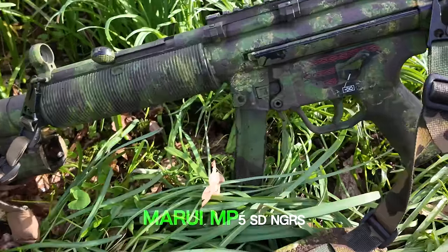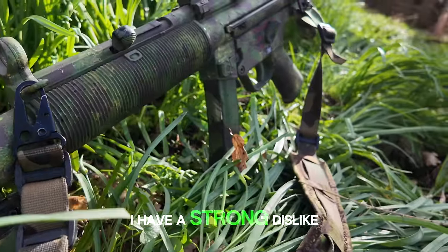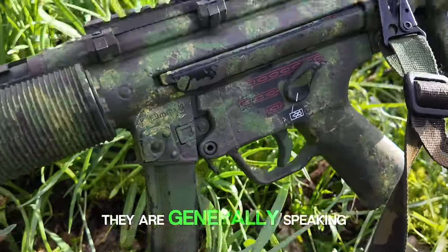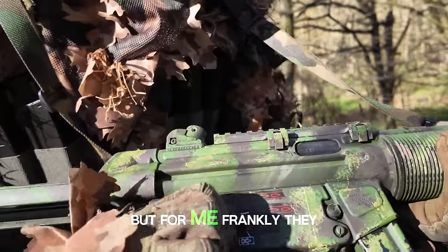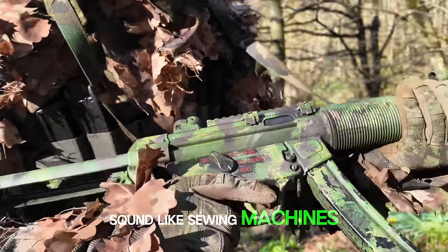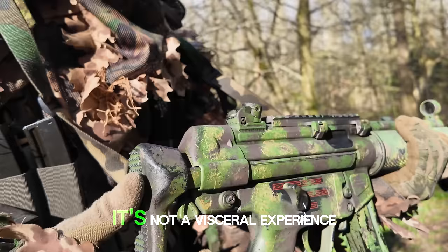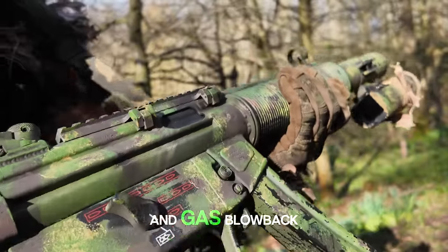How good is the Tokyo Marui MP5 SD NGRS? As many of you know, I have a strong dislike for automatic electric airsoft guns. Sure, they are generally speaking a reliable platform that delivers solid performance, but for me, frankly, they sound like sewing machines. They have no drama about them when they're being used, they just have no feeling — it's not a visceral experience. It's why I tend to stick to bolt actions and gas blowback.